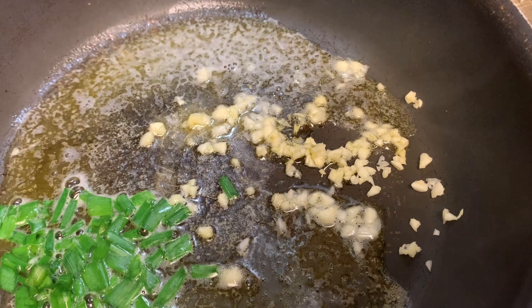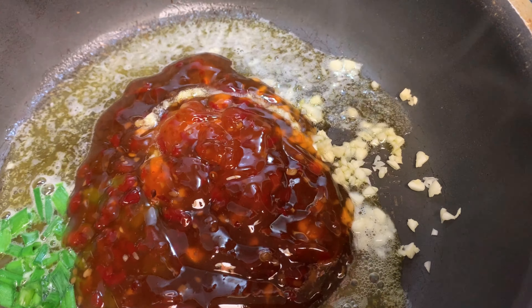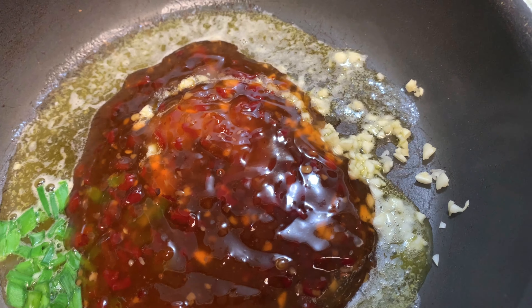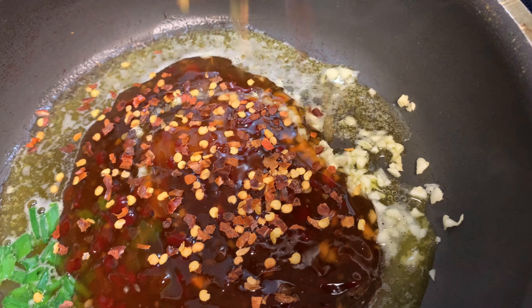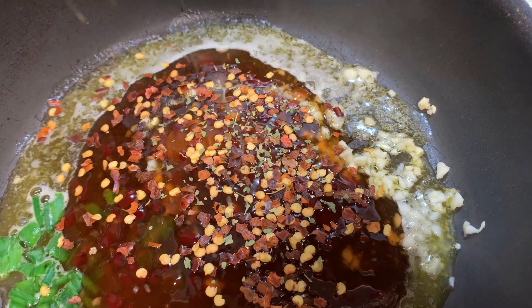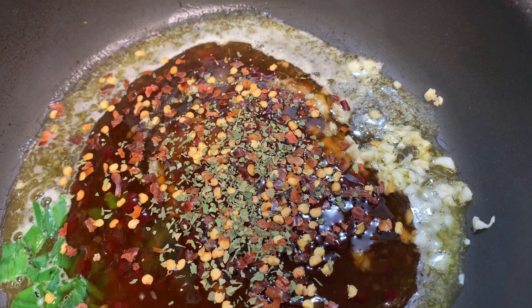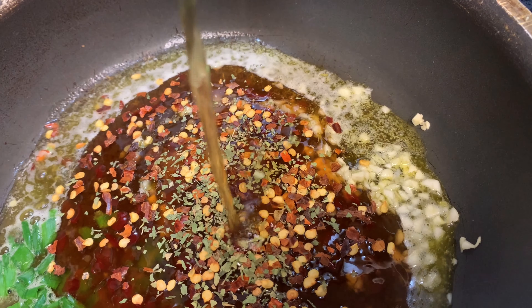We're gonna go ahead and add our sweet chili sauce in here. Then we're gonna add some red pepper flakes — I don't need much red pepper because I've got enough heat from the hot sauce. Adding our parsley flakes and then our shrimp and crab boil — just a tad bit of that, you don't need much.